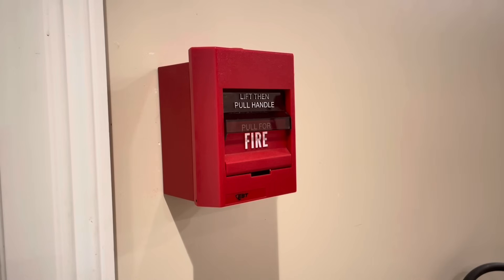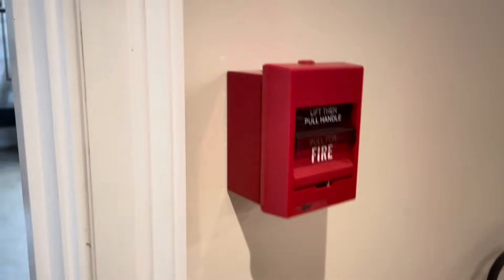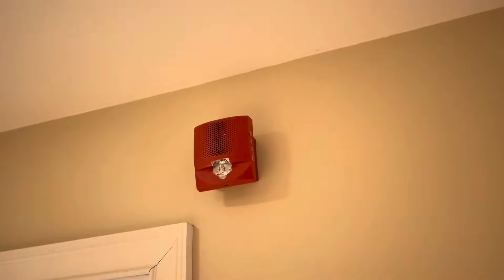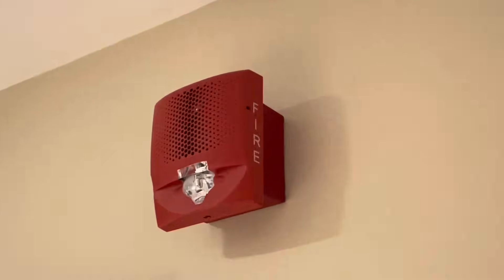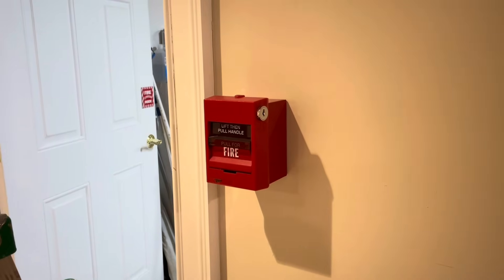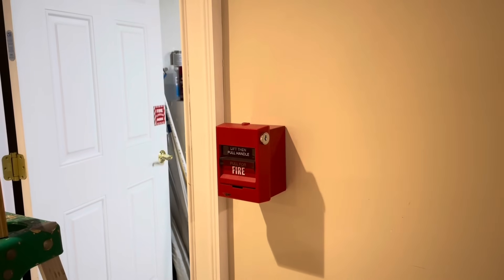Speaking of functionality, not only is this system functional, it's beautiful. Look at these LED devices. That's a completed installation of these two, so let's move on to literally everything else.